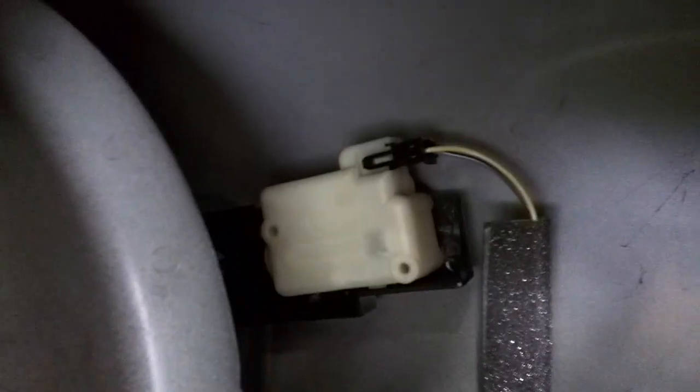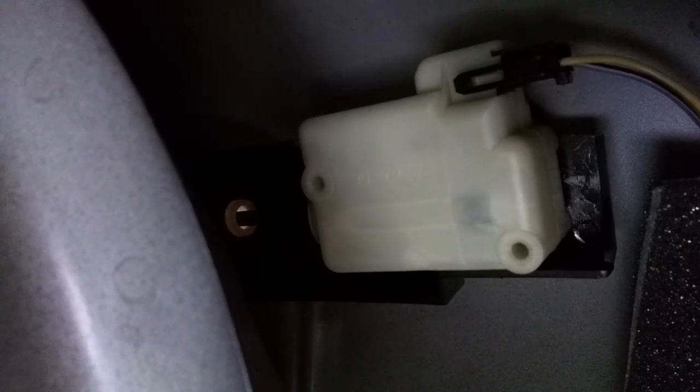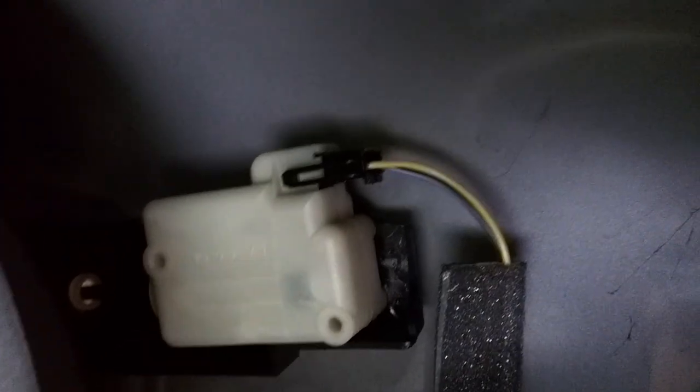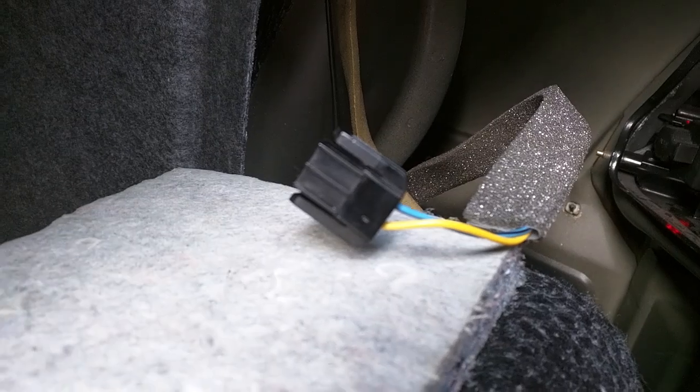I'll undo the side panel here — this is the same setup on S60s, V70s, and probably even XC90s. That big white thing there is the fuel flap lock solenoid, and basically a plunger — you can just see the rod there — is pushed out and that's what locks the fuel flap. It receives power from that connector there, so the first thing I'm going to do is unplug that connector and make sure it's actually receiving power.